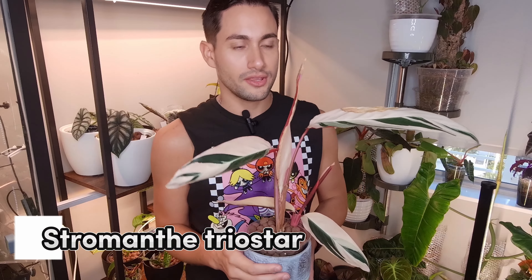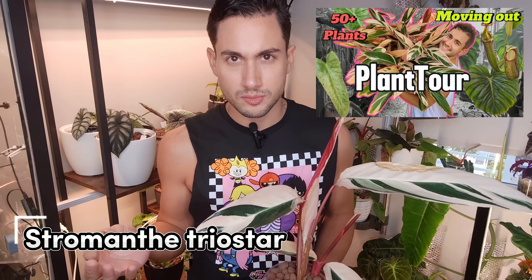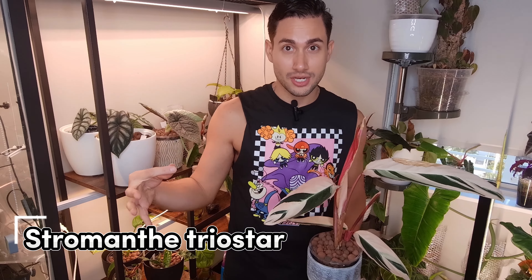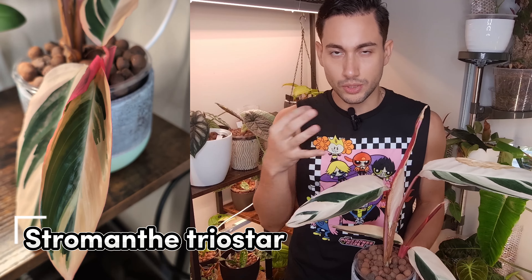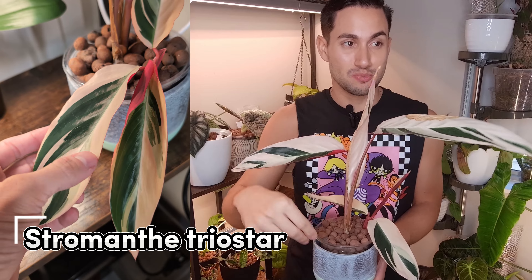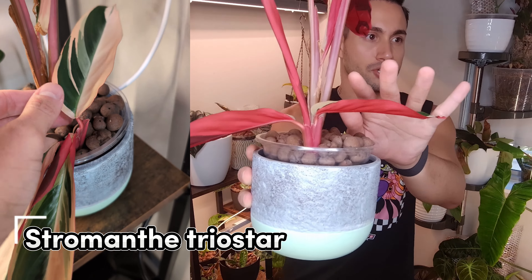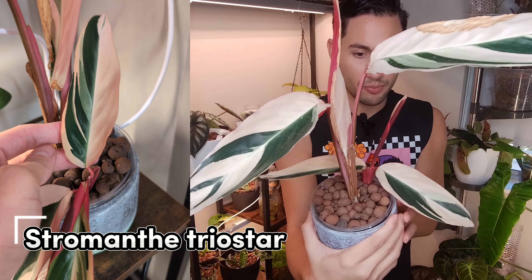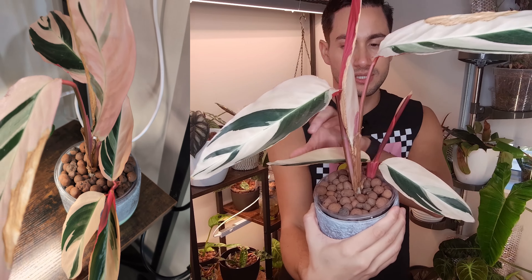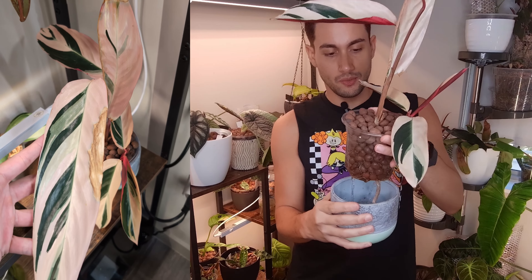This is my Stromanthe Triostar. If you saw my house walkthrough video from when I was moving out, you saw I had this huge plant. I chose the one I liked most, pulled it out, put it in LECA, and it recently pushed out this new baby right here. I think it has such a pretty variegation — really high but still enough green to survive. I'll show you the other ones outside later — they're not looking as sharp.